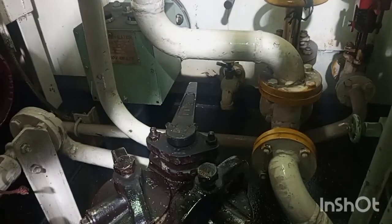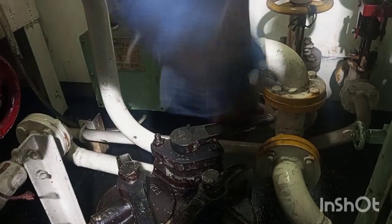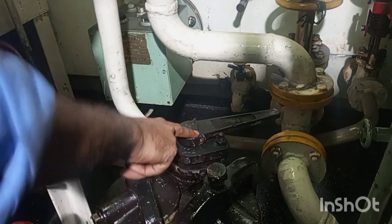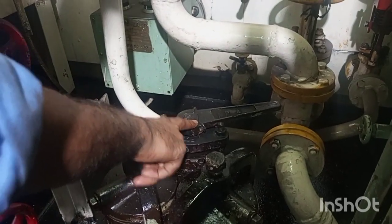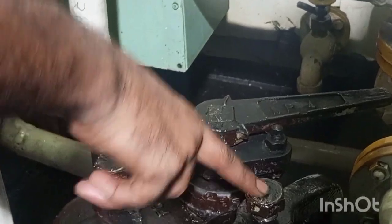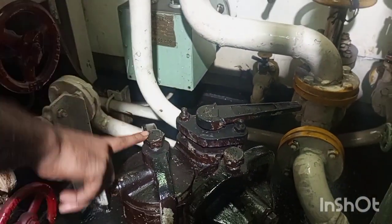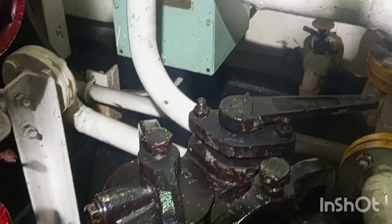When the main engine is running, we cannot stop the diesel oil supply for cleaning the filter elements inside it. For that purpose, the duplex filter is provided so that we can carry out the changeover procedure and make one filter element operational with the other bypassed, which can be opened up for cleaning. Now you can see we have done the changeover procedure — the arrow pointing towards the filter body that is operational, and the other is bypassed.